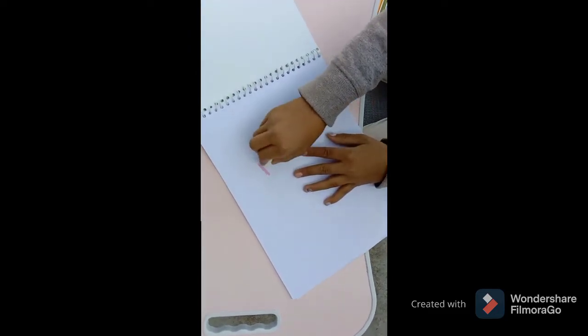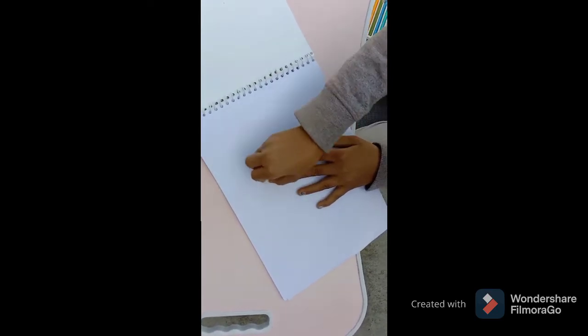Now let's try the plastic crayons on the drawing book. See how easily erasable they are.